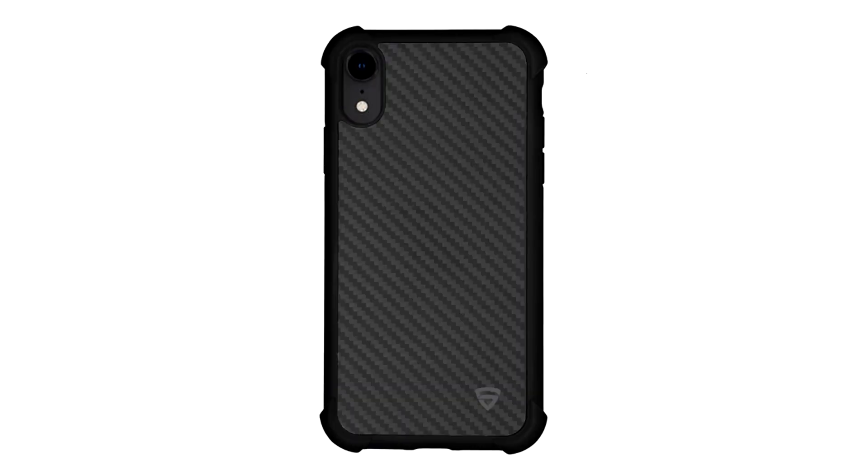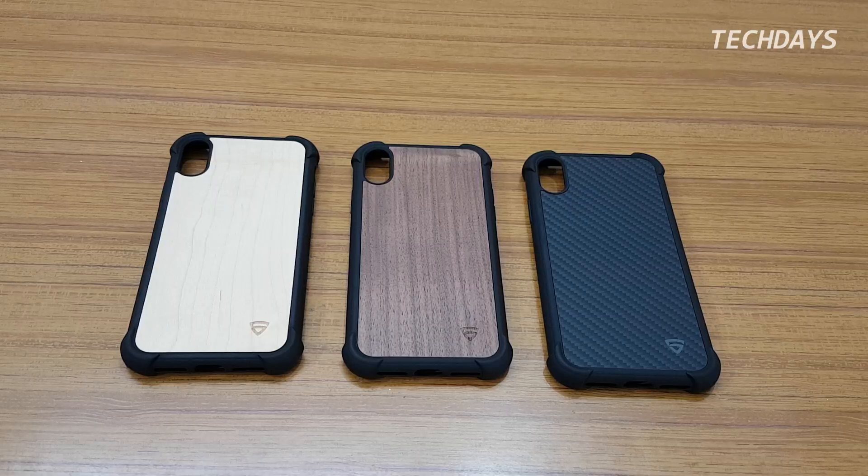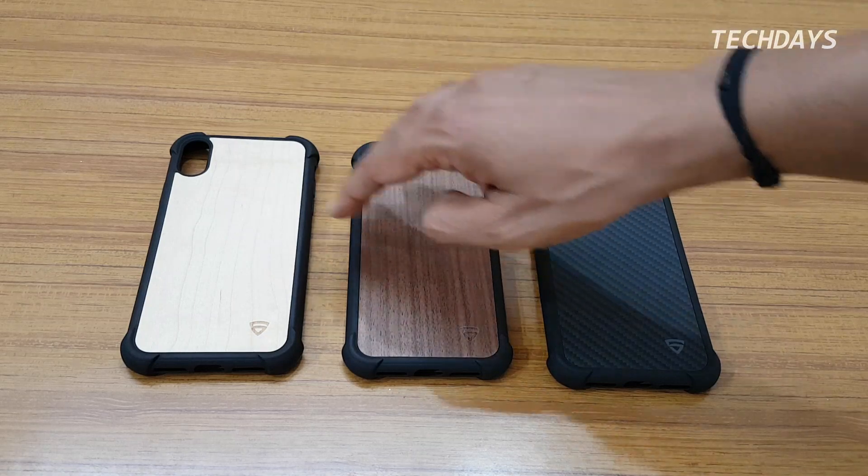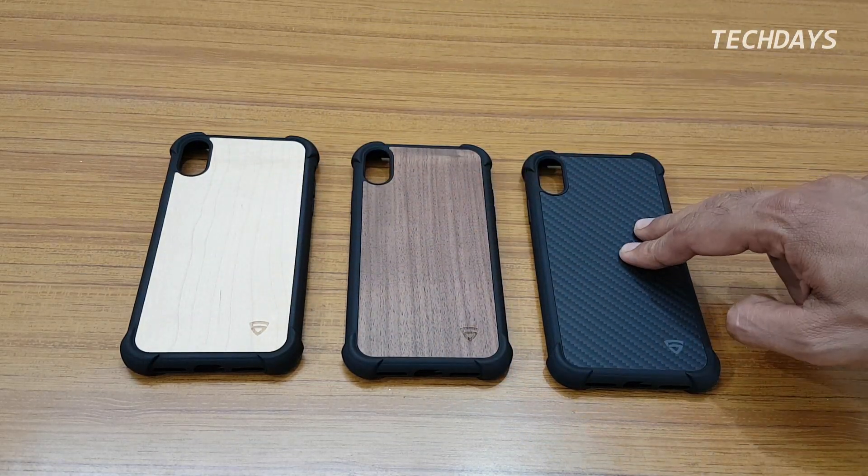The three variations are: Maplewood, Walnut, and Carbon Fiber. The design is similar across all three — the difference is in the back panel. Here is Maplewood, here is Walnut, and here is Carbon Fiber.